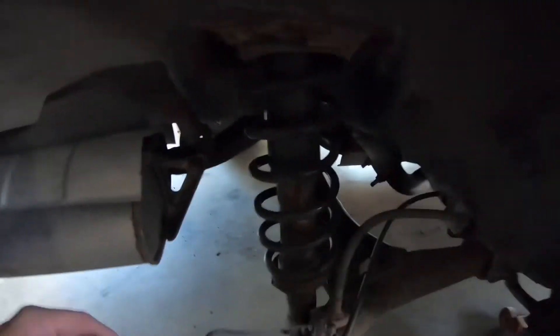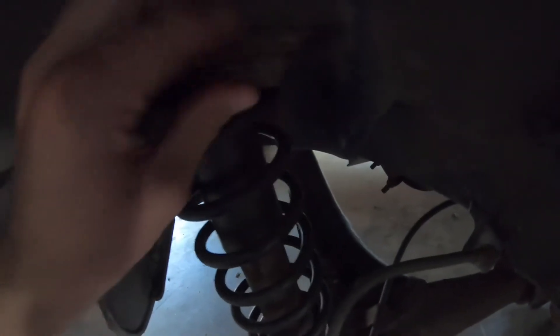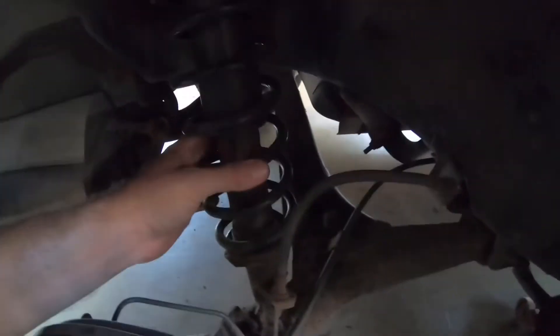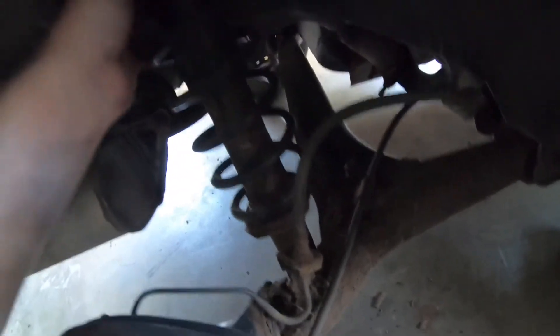The first thing I see underneath here is heavy, heavy corrosion along here. I'm not even 100% sure — the spring broke maybe? It doesn't seem like it's busted. This thing is definitely, definitely corroded. I don't see anything right off the bat except for maybe this.